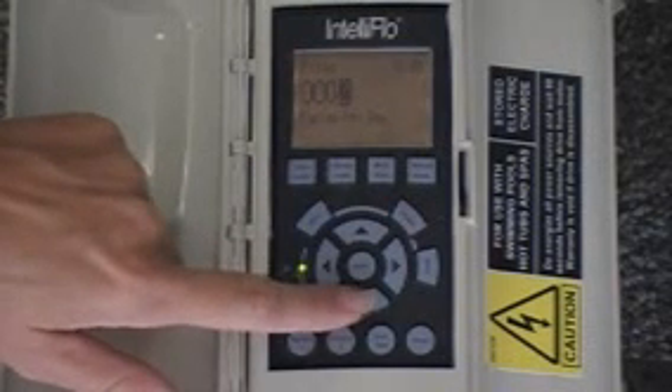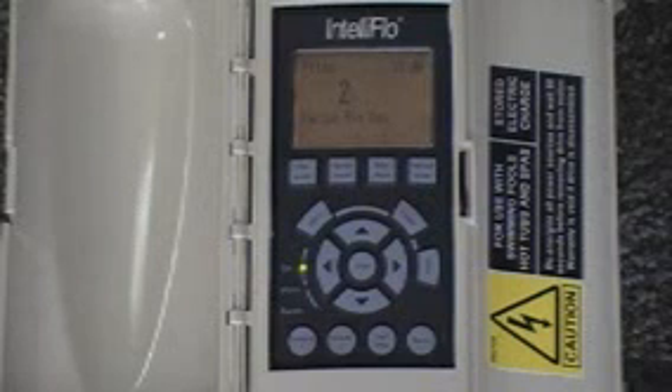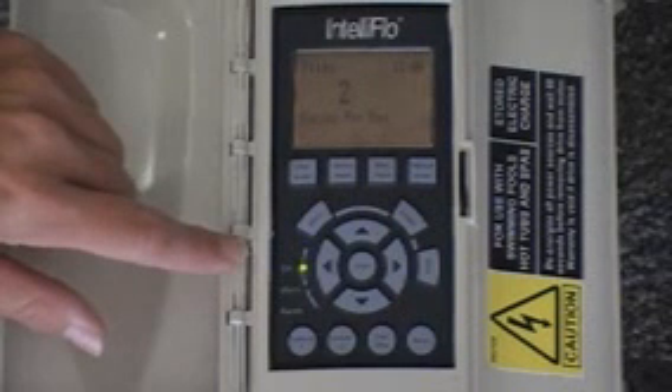If you set it at two cycles per day and hit enter to save, it would allow you to set up a time in the morning to run from, say, 8 to noon, shut off from noon to 6 — as Southern California Edison would prefer — then start up again at 6 and run for the rest of the period. So you have two different cycle times that the pump is running.